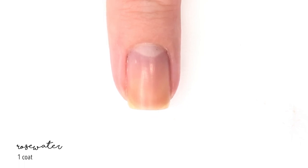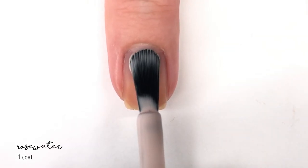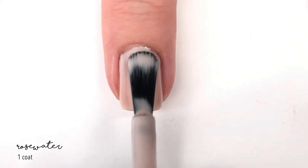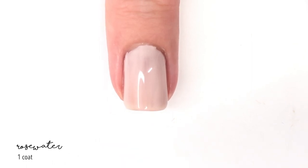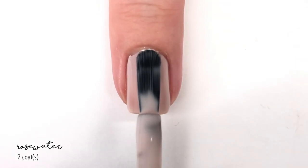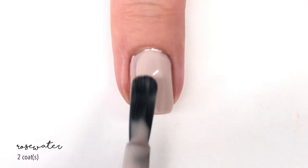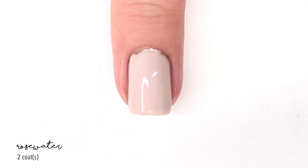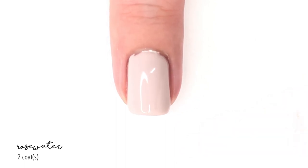First up we're looking at a shade called Rose Water, and this is a hard shade to describe — the best word I can think of is concrete, but not in a bad way. It's actually a really nice neutral beige concrete color, and it's perfect in two coats.